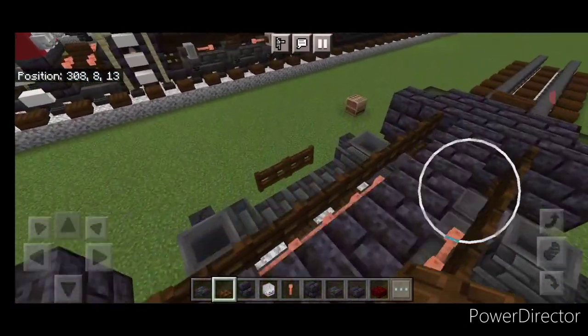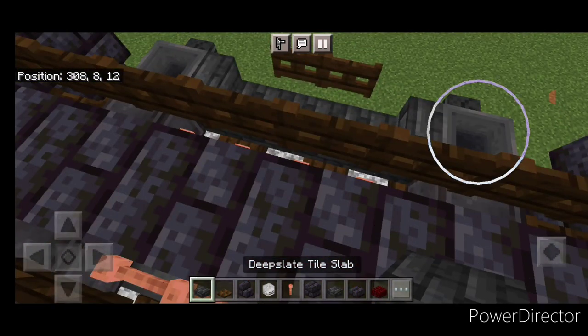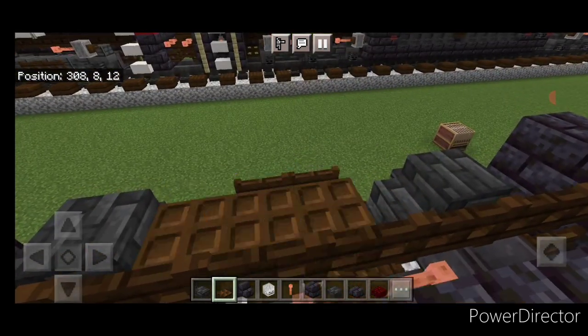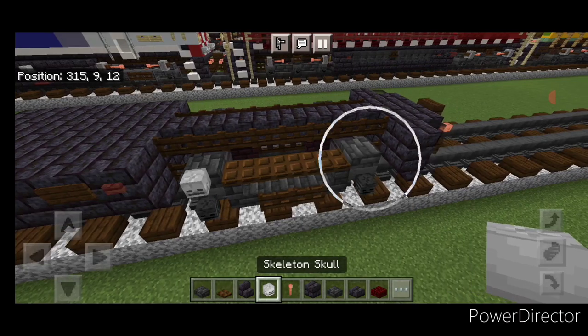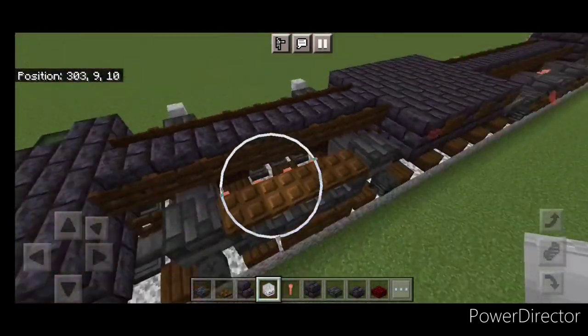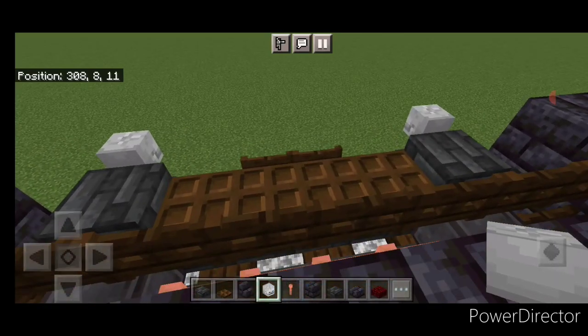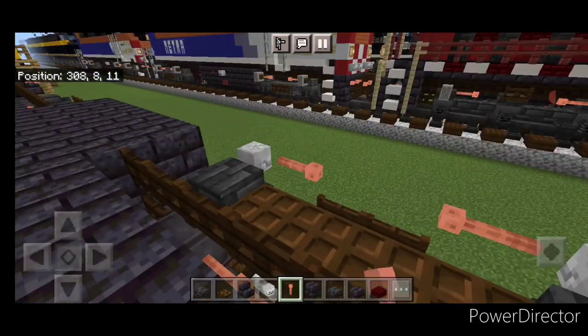Next, come stand up here and crouch. We'll put a single deep slate tile slab above all four of these hoppers. Then we're going to put four dark oak trapdoors here and four right here. Come out here and put a skeleton skull above each wheel, and the same thing on this side. Then we'll crouch again and put a lightning rod here and here, one here, and one here.